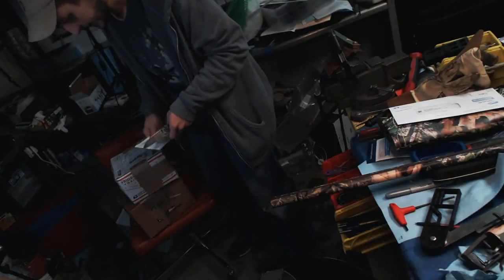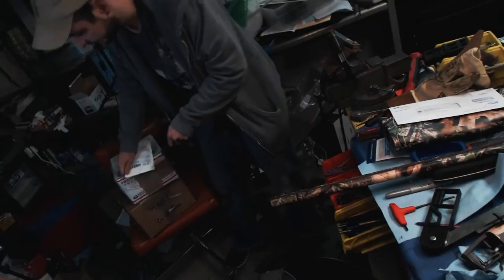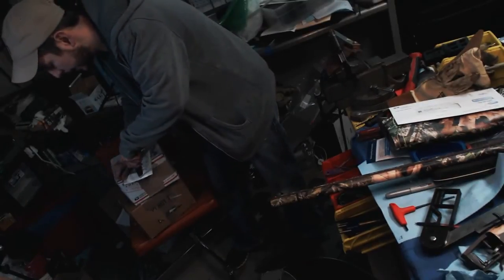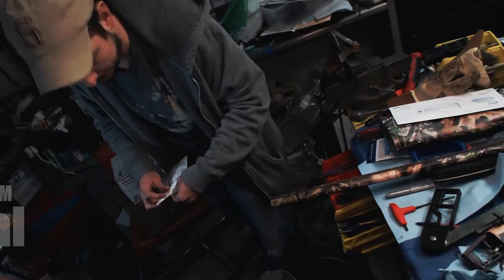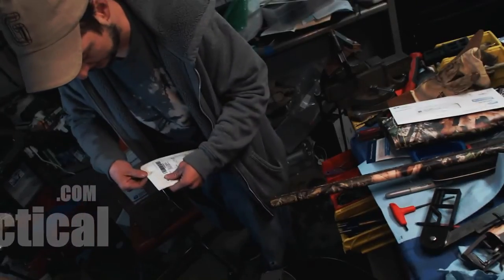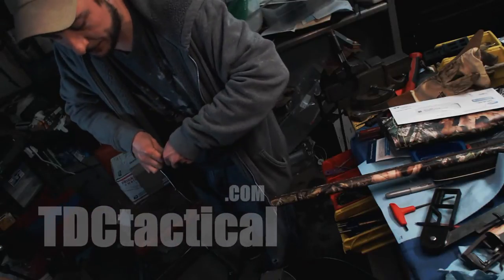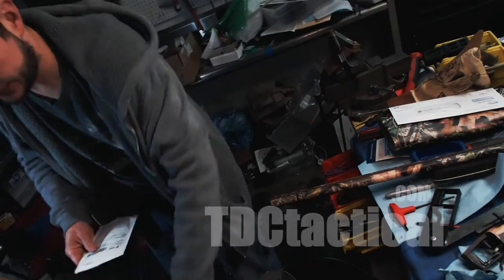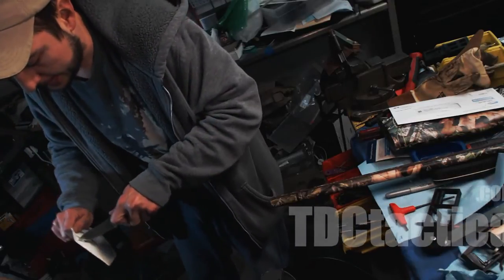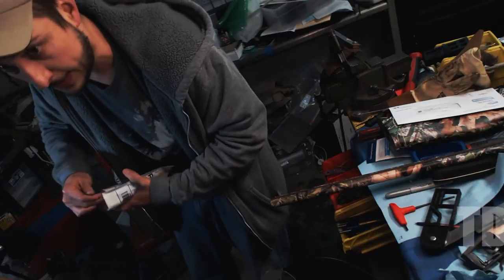Got a bunch of stuff here. We have been reorganizing the shop — it's funny how it seems to be even less organized. But as we move everything around trying to get the other half of the shop where the new lathe is finished, then we're going to start on this and my paint booth. I'm redoing the paint booth and it's going to be all metal.